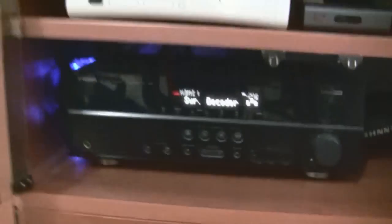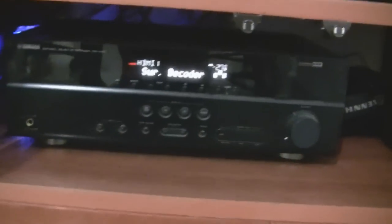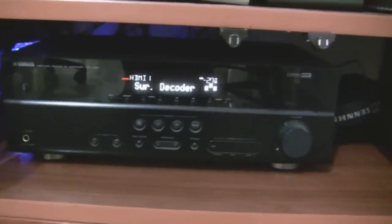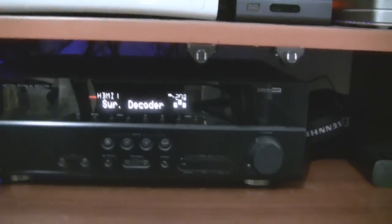So this is the AV receiver. What it does is it gets input from all the multimedia devices I have and gives the output correspondingly. There will be an HDMI cable running from the PC — that will be HDMI 1. The next input will be from the WD player.